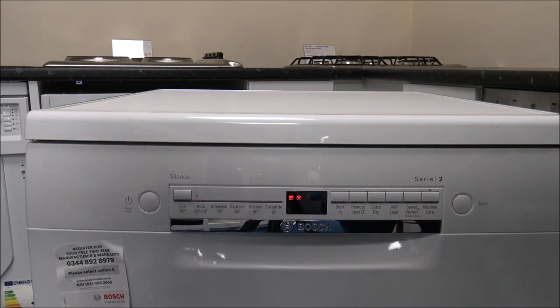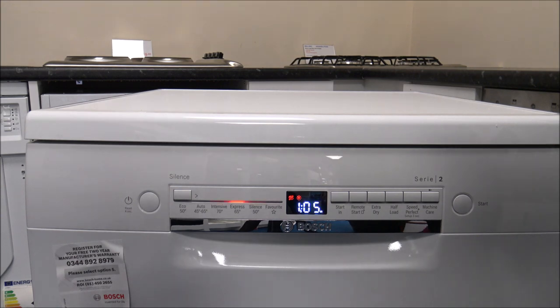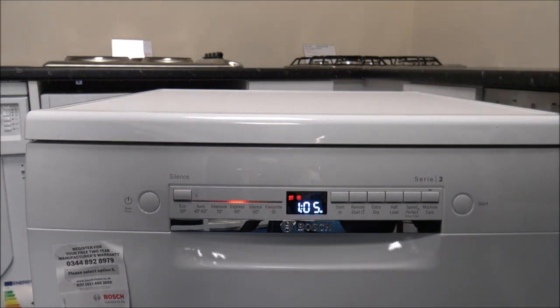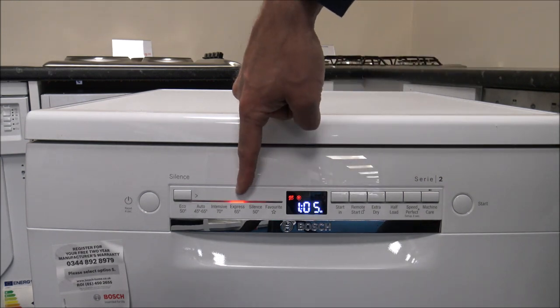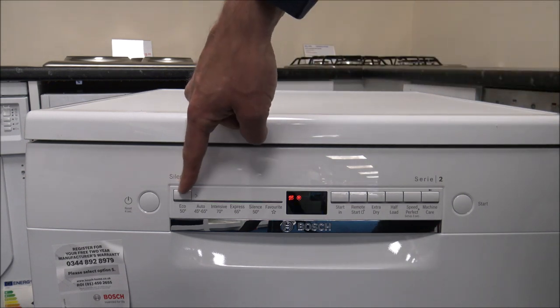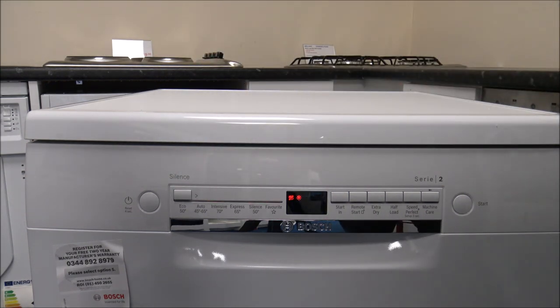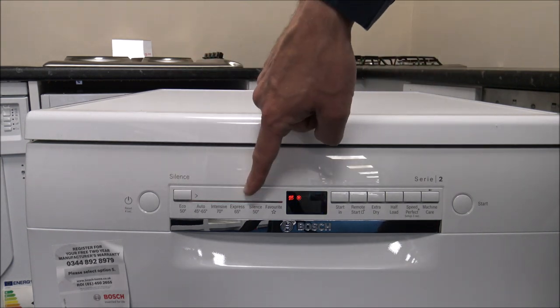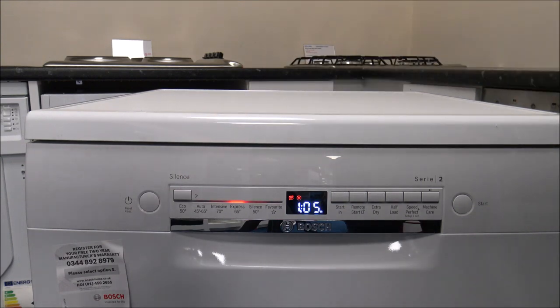Express 65 degree is a 65 degree program that only takes around an hour to wash, so it's a much quicker wash. It consumes 1.2 kilowatt hours of energy and uses around 10 litres of water. Comparing that to the Eco 50 degree program which uses 9.5 litres, even though it's a much quicker program it's no more energy efficient than the Eco program.